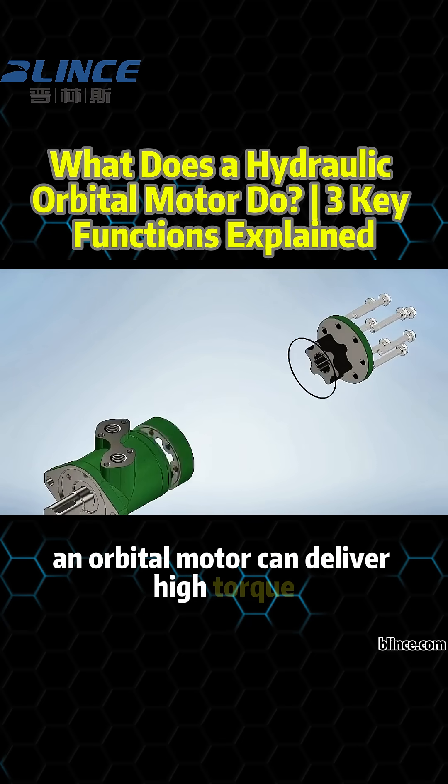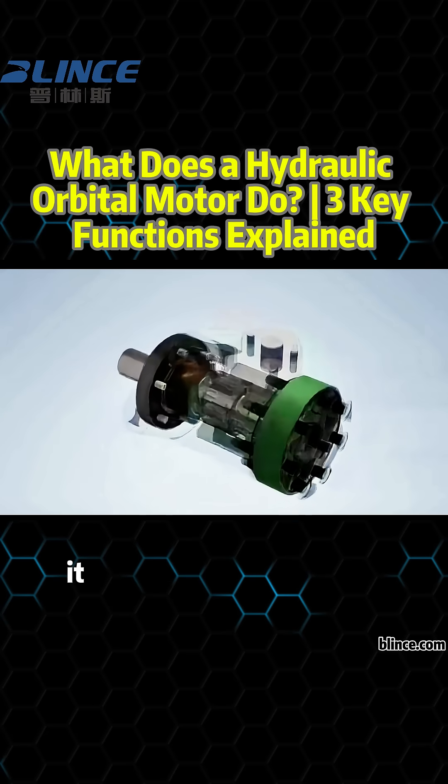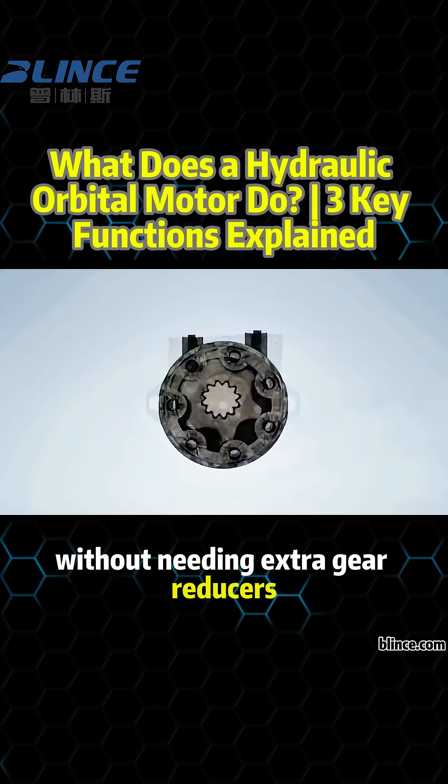Because of its compact internal structure, an orbital motor can deliver high torque in limited space. And since it runs at low speed, it provides precise control without needing extra gear reducers.